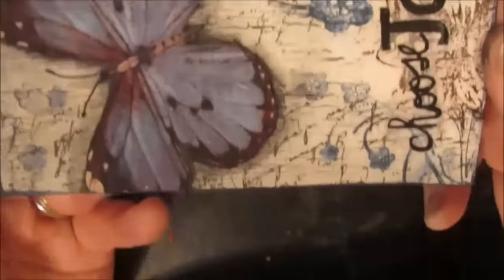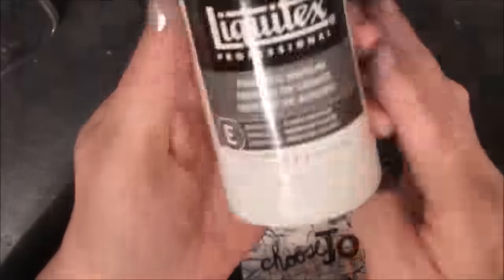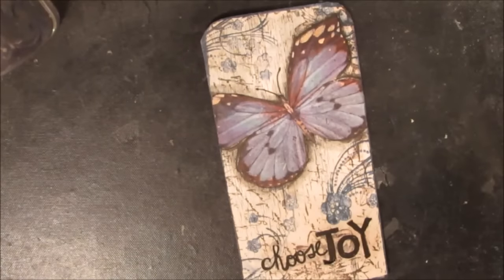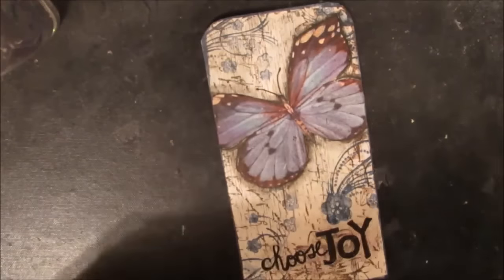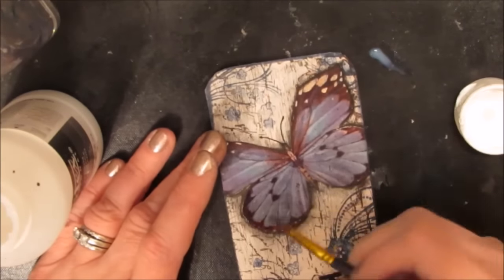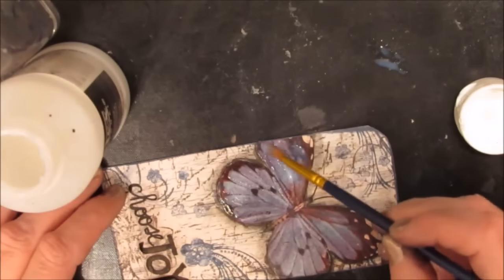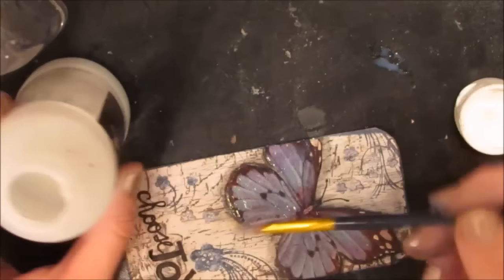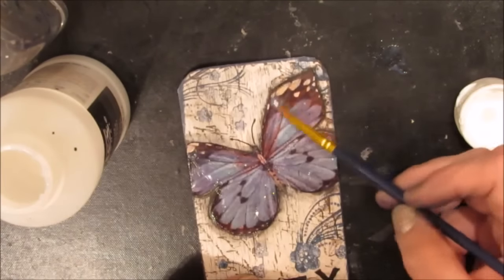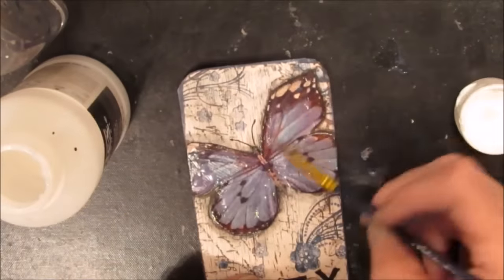I'm showing you the card and thinking it's done — and I love it — but then I decide nope, I'm not done. I'm pulling in my pouring medium and going over the top of the butterfly; this is just going to make the butterfly shine. I did put an extra coat even after this once it was fully dry, and it just shines and stands out and gives it that little extra something.